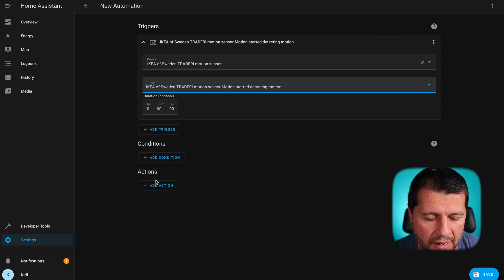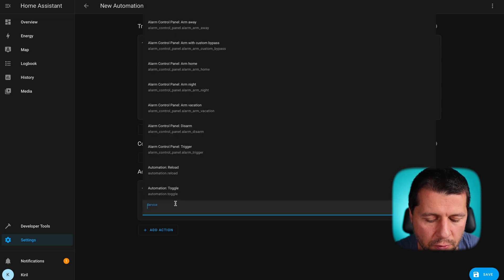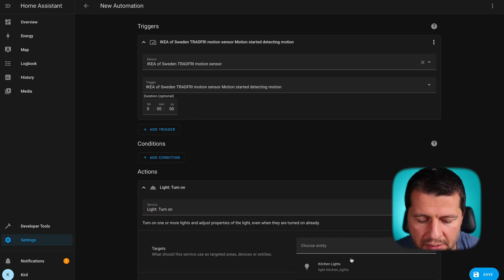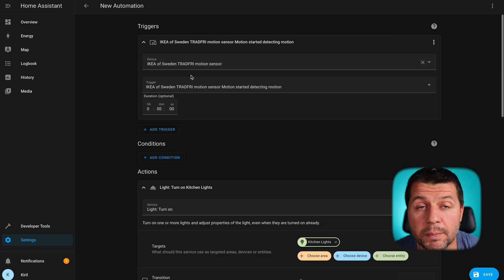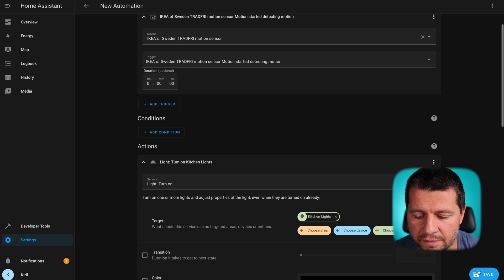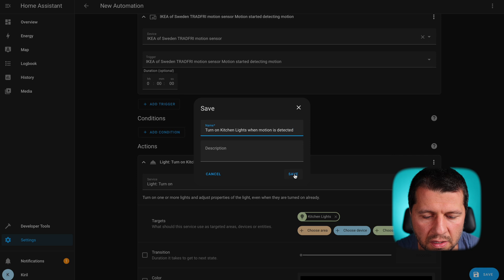Here I'll choose 'call service.' As the service I'll search for 'lights, turn on.' I'll choose an entity — in my case, kitchen lights. That is my automation: when motion is detected, turn on the kitchen lights. Nothing complicated, a very simple and useful automation. I'll click save and type the name 'Turn on kitchen lights when motion is detected,' then click save. My automation is ready.